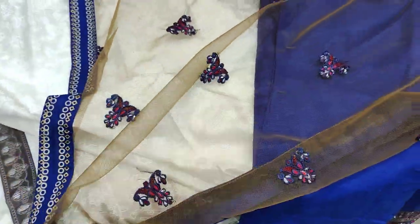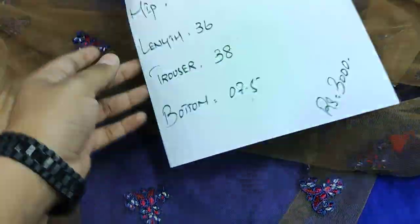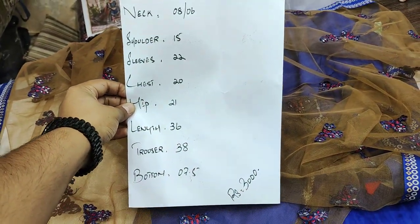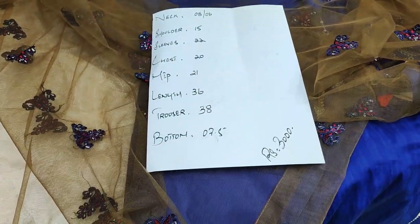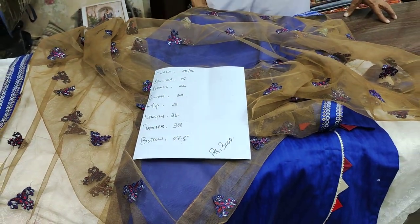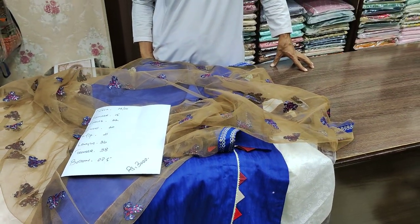This features block print and the price and measurements are included with the design in the sale collection. I hope you enjoyed today's video. Please like, subscribe to our channel, and press the bell icon so you can see future sale videos. Allah Hafiz.